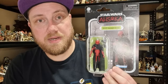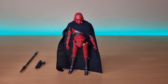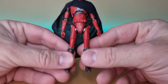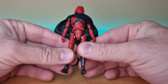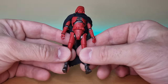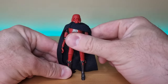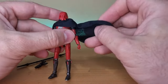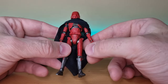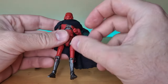Without further ado, let's bust open this one and have a look. Here is HK-87 straight out of the packaging. This isn't the easiest one to stand up, as you can imagine — like a lot of these slender, petite figures, there's not a lot of weight to this figure. That's not necessarily a criticism; it's just a representation of the character in this size, so it doesn't need as much plastic as some other figures might. He looks pretty good and the articulation seems to be good.